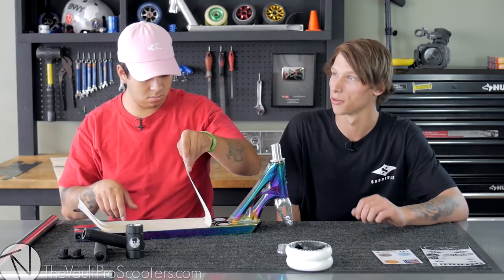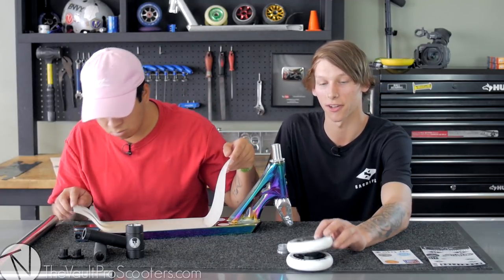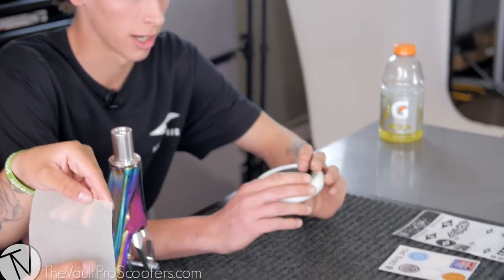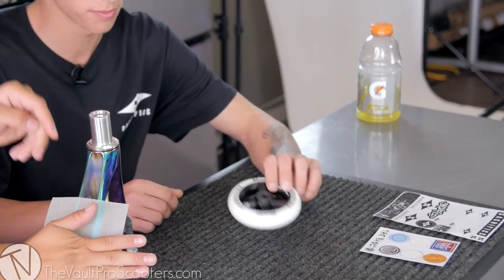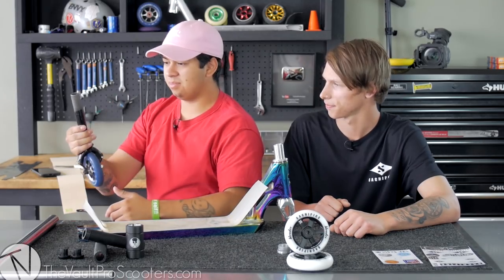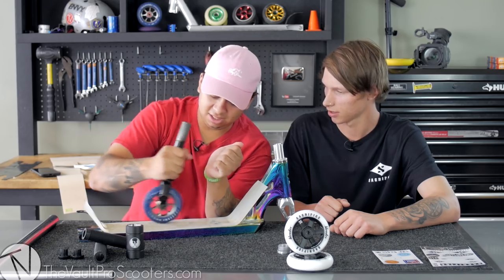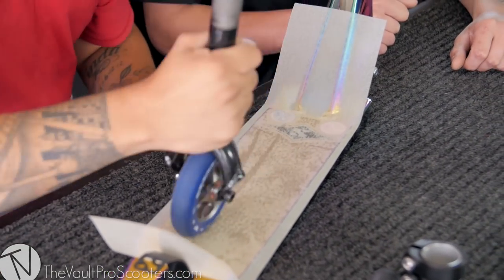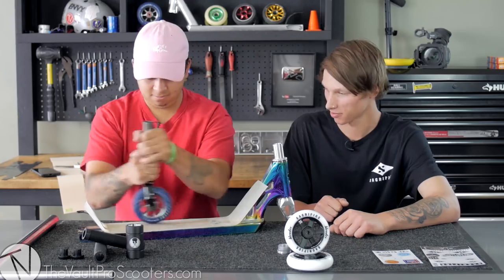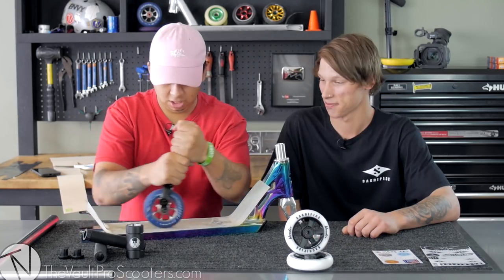I think overall these parts are gonna work 100%. I think the Sacrifice blender wheels are definitely a wheel to choose as well. For the white and chrome, I think it's gonna bring it out really well. So it's to get off all the air bubbles, but you guys decided to use the smallest wheel.